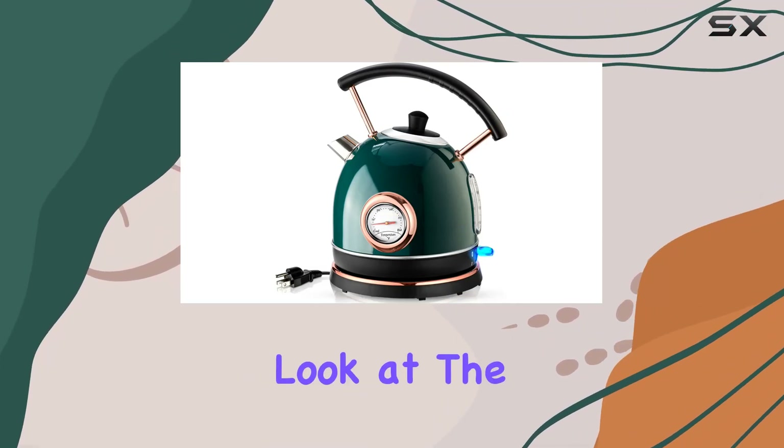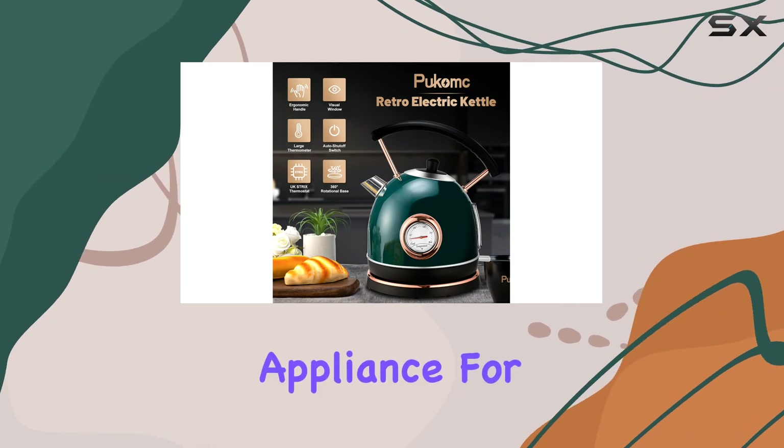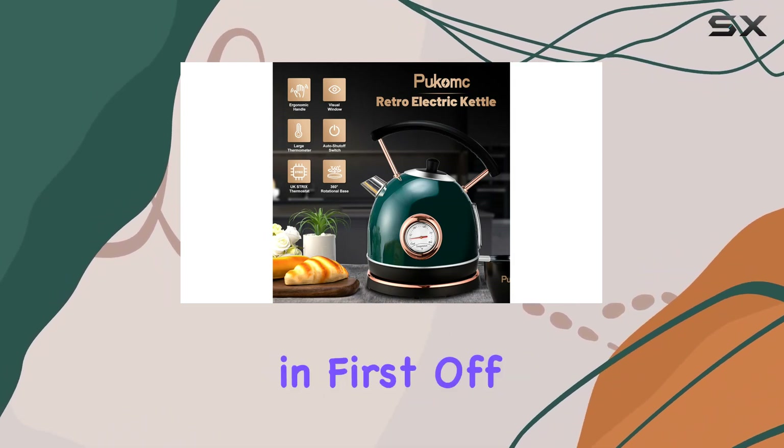Today, we're taking a closer look at the Pucunk 1.7L Electric Water Kettle, a convenient appliance for your kitchen. Let's dive right in.